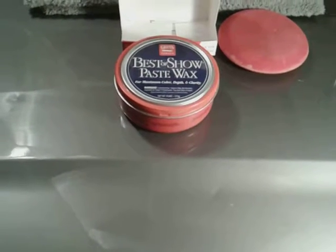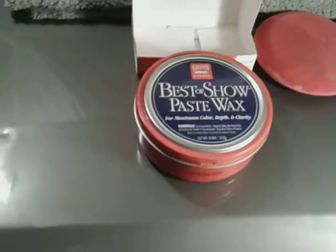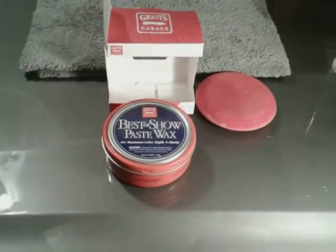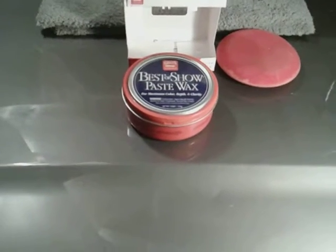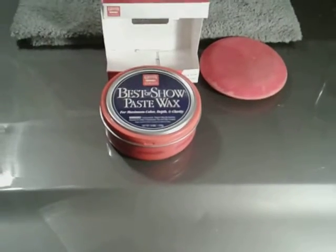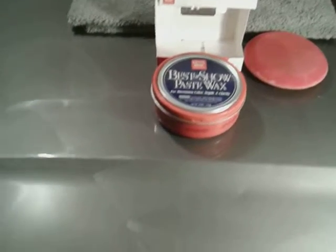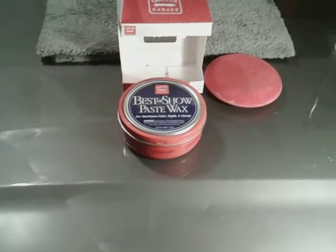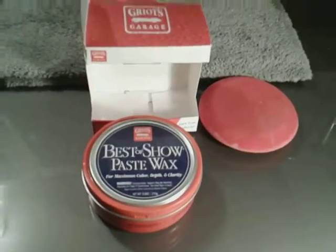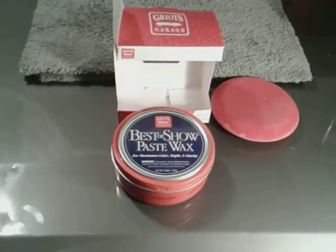This wax is for maximum color depth and clarity, suited for all clear coats — it's the world's finest carnauba wax. I ordered this on Amazon. This 9.5 ounce can is going to run you about $26. It's a really good carnauba wax, very rich, and very easy to spread. I spread it on the panel before the video started and it doesn't take a whole lot of time to dry up. This is a quality wax in a can.